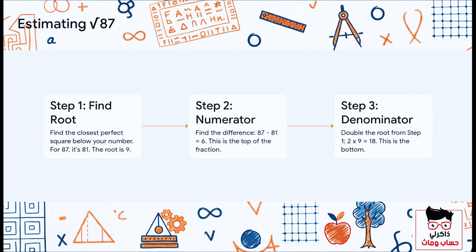Step two: find the difference between our number and that square. So 87 minus 81 is six. That number, six, is going to be the top of our fraction. And finally, step three: take the root from step one, which was nine, and double it. That gives us 18, and that's the bottom of our fraction.